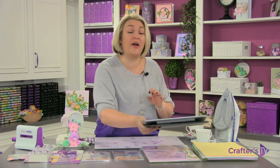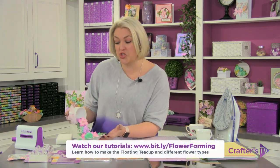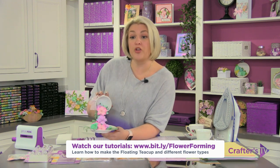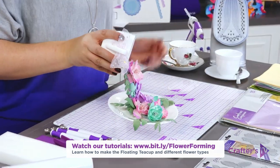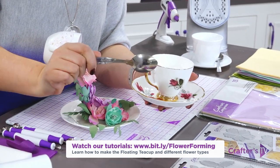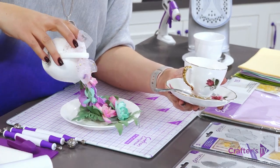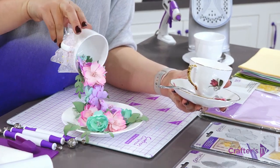I'm going to start off by showing you the flower techniques. Once we've got a couple of flowers under our belt, I'll show you how we construct the teacup. What we're going to use is a teacup, a saucer, and a little spoon. All you need is a teacup, a saucer, and a spoon, and I'm going to show you how to glue it together to get this fabulous cascading effect.